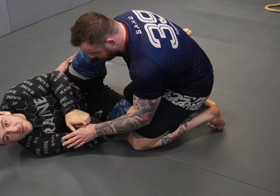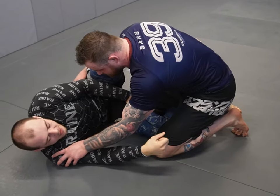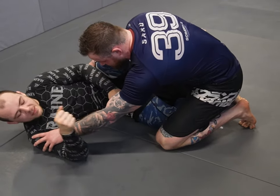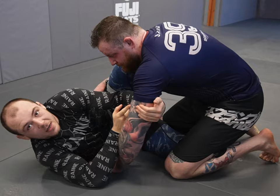We're going to do a grip fighting sequence where my partner thumb posts on my shoulder so I can't get to his legs and I can't get the underhook. So I'm going to move away to break his grip, slap his wrist down, and underhook to get this high-up drag grip on his arm.